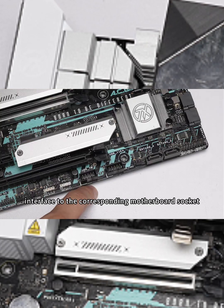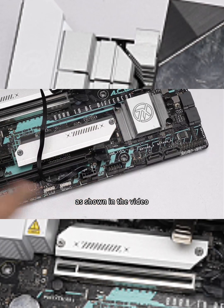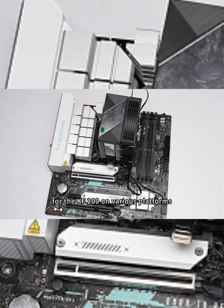Connect the USB interface to the corresponding motherboard socket as shown in the video. This concludes the installation tutorial for the KF200 on various platforms.